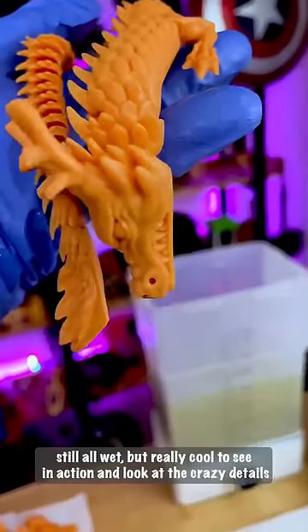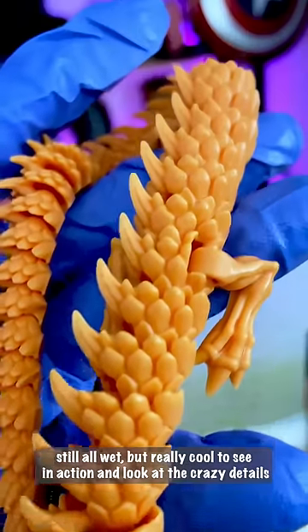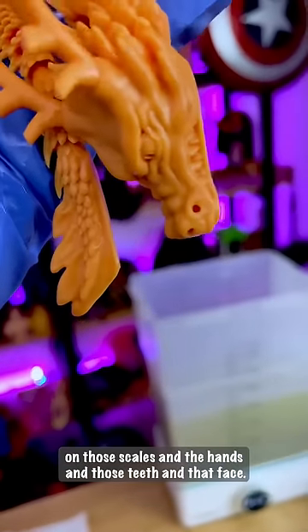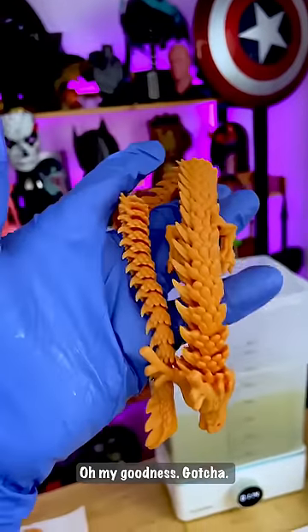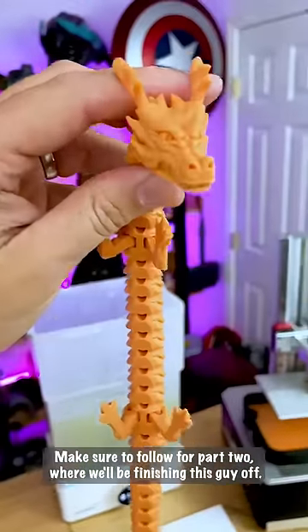Our little air fried dragon is now complete. Still all wet, but really cool to see in action. Look at the crazy details on those scales, and the hands, and those teeth, and that face. Oh my goodness. Make sure to follow for part two where we'll be finishing this guy off.